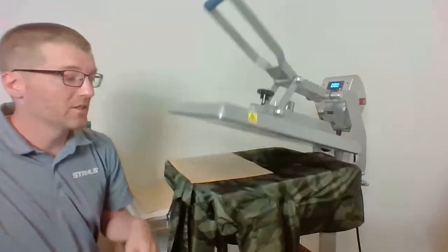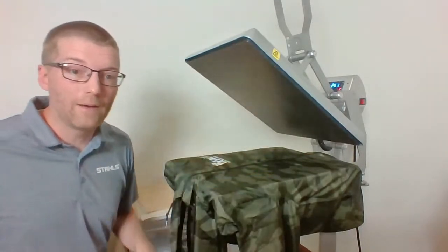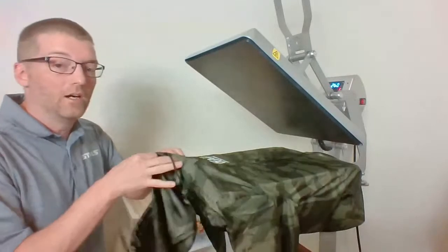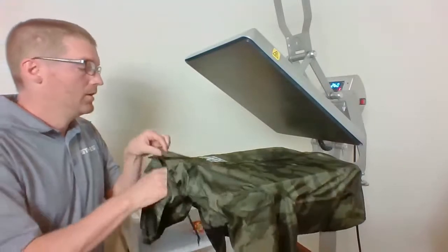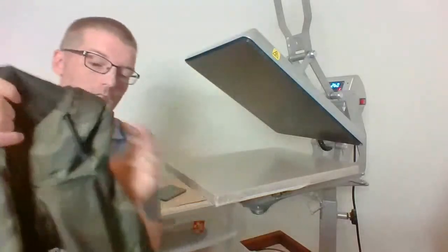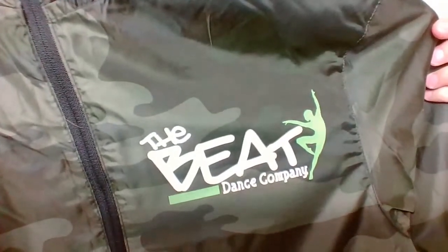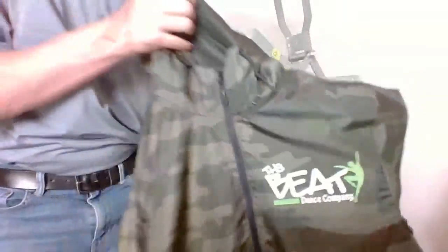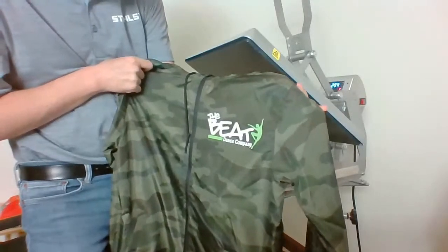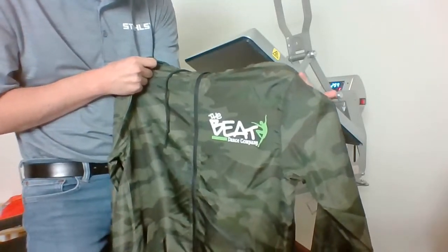Craig asked if you can sublimate over a waterproof coating — I'd say no. Unless it's a polymer coating, it's going to block you from getting to the polyester fabric, and those high sublimation heats may be troubling for items with a waterproof coating. The jacket is now complete — it looks awesome. I can hold it up straight and see the design really clean on the camo. I was able to break apart the green and save on material. I'm going to put it through five wash cycles to test durability.